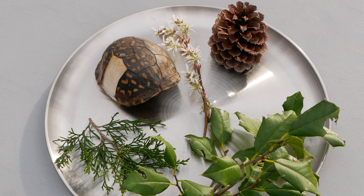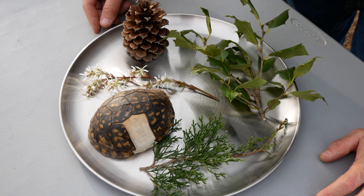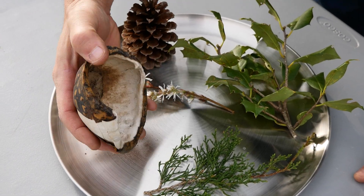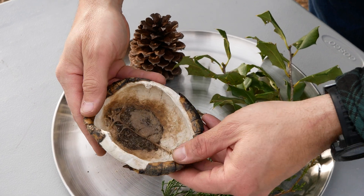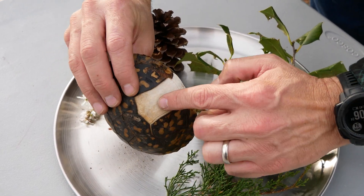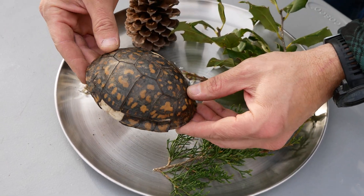Welcome back to Carbonize This. Today we're going to find out what happens when you carbonize a turtle shell. We've got several different items we're going to carbonize today. First up is this turtle shell — we found this on the back part of our property. You can see that bony structure, and the outside material has actually started to flake off. We have not done a turtle shell before, so we'll see what happens.